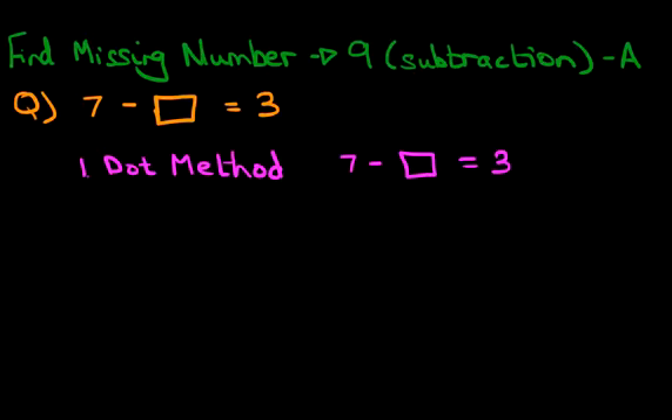Now with the dot method, what we're going to do is take the first number, which is 7, and put that many dots above the number. So we've got 7 — let's put 7 dots above the number: 1, 2, 3, 4, 5, 6, 7. So we now have 7 dots above number 7.